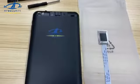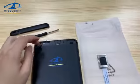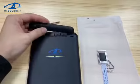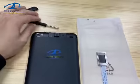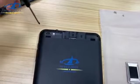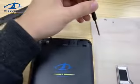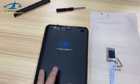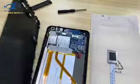First we need to disassemble the back case of the device. Remove the small case cover, then remove the two screws here and here, and after you remove those, open the back case.